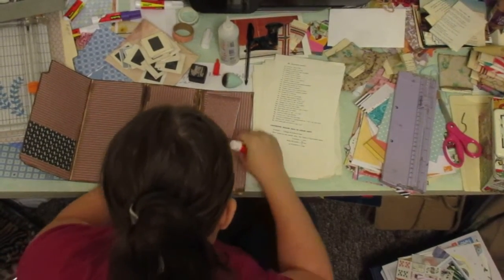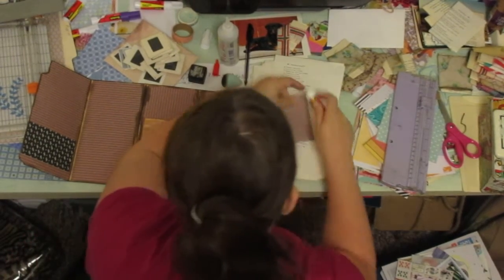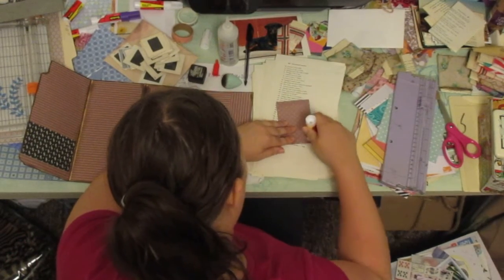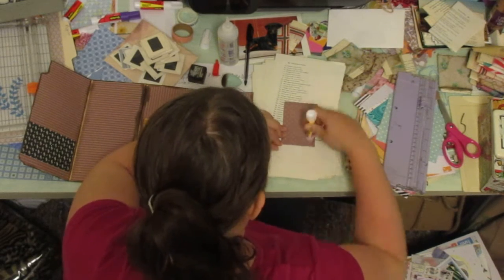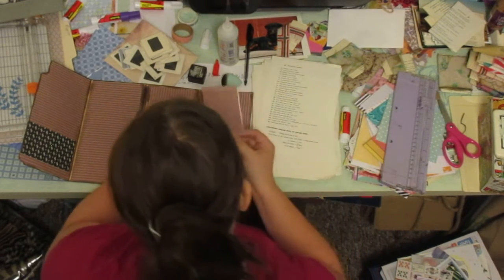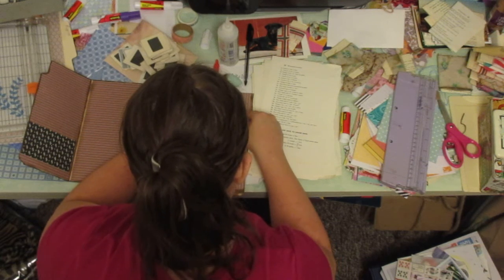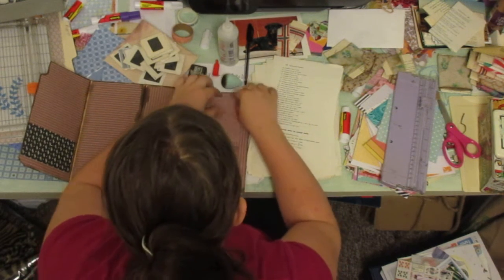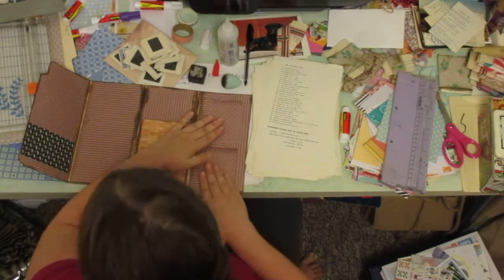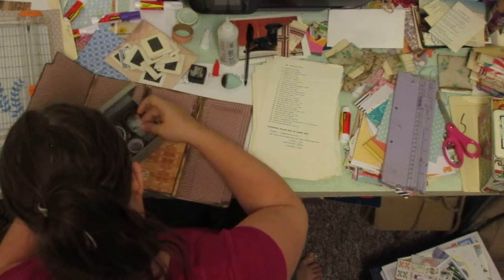So I'm still on this — this is probably part two now, but that's because it has a limited amount. I'm probably going to call these something to do with altered books. It's like an altered file folder or something.